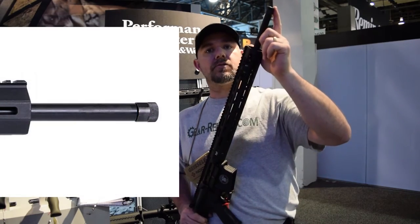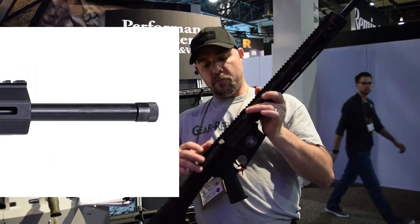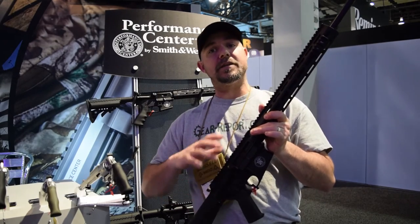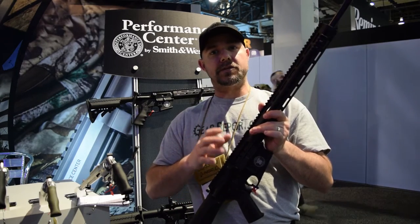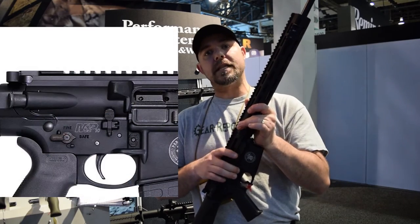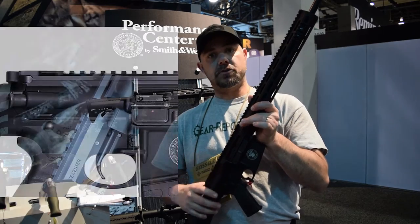The barrel is threaded so you can use a suppressor or a compensator if you want. I shoot left-handed and not all rifles are geared for the left-handed shooter. However, with this M&P 10 you have full controls left and right-handed — the lower is truly set up for ambidextrous usage.